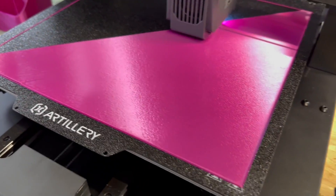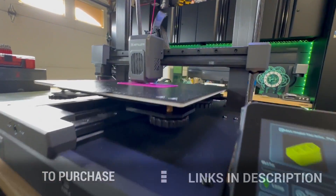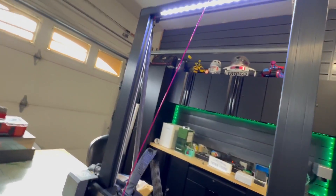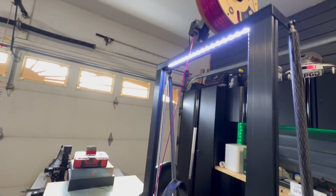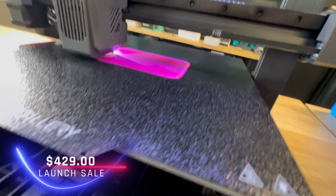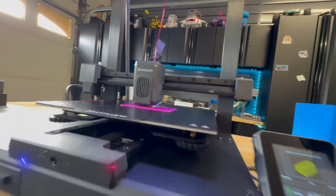They had these ribbon cables and some blue injection-molded parts. When Artillery reached out to me, I thought it was going to be more of the same, to be honest. I really did not expect to see what I'm seeing now. Artillery will be launching the SW X4 Plus starting at $429 for their launch sale.